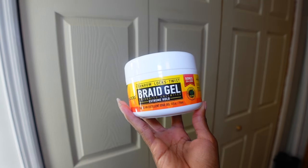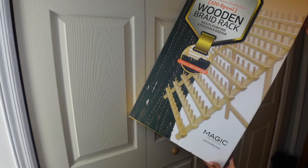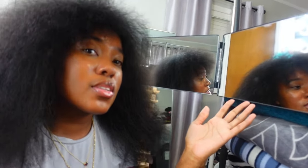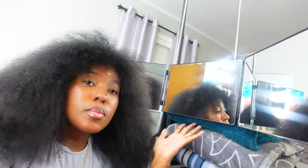I also got this braiding gel and this wooden braid rack from the beauty supply store — also very helpful. I didn't have either of these last time, and I really wish I did because the way I was struggling is embarrassing looking back, I didn't even have to do all that if I had just gotten this stuff the first time.